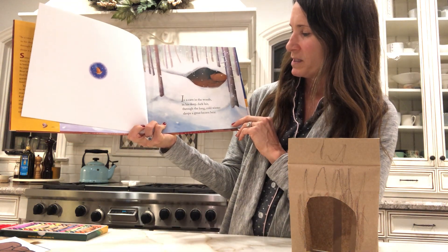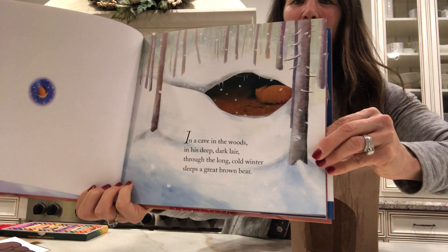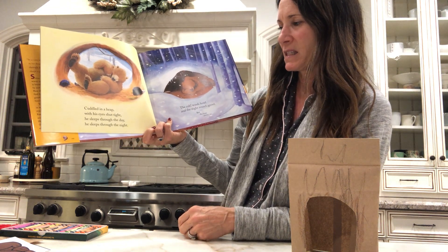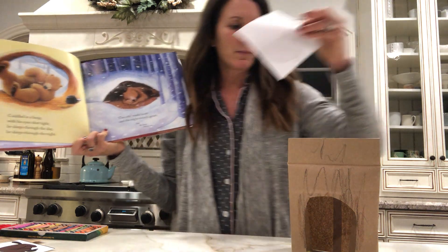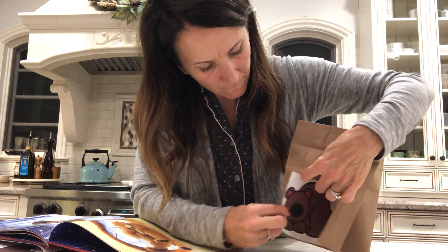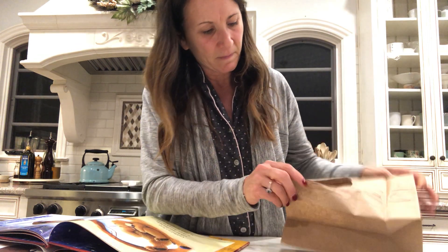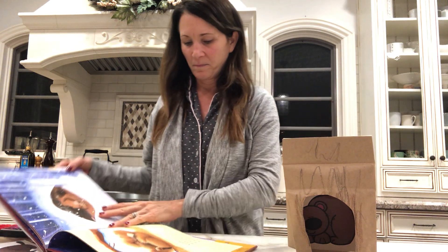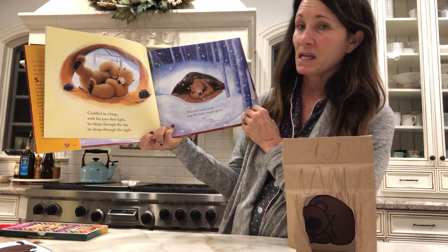In a cave in the woods, in his deep, dark lair, through the long, cold winter, sleeps a great brown bear. Cuddled in a heap, with his eyes shut tight, he sleeps through the day. He sleeps through the night. So here's my bear that's sleepy. I'm going to put it in my cave. He's in there now. Cuddled in a heap, with his eyes shut tight, he sleeps through the day. He sleeps through the night.